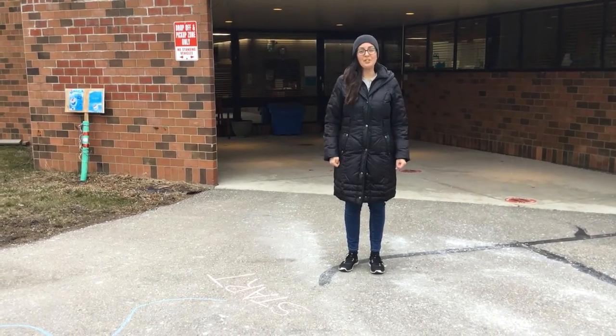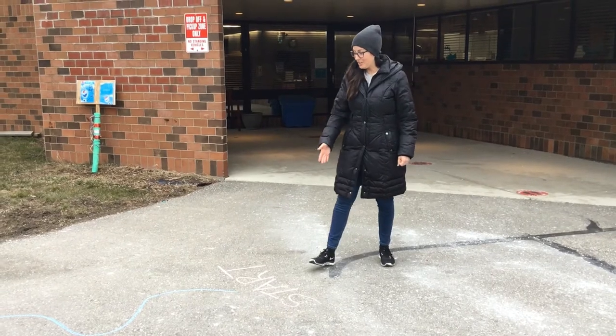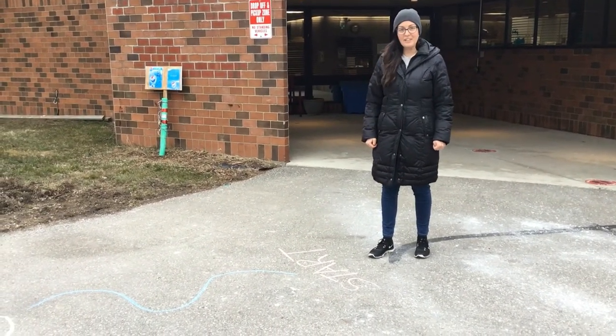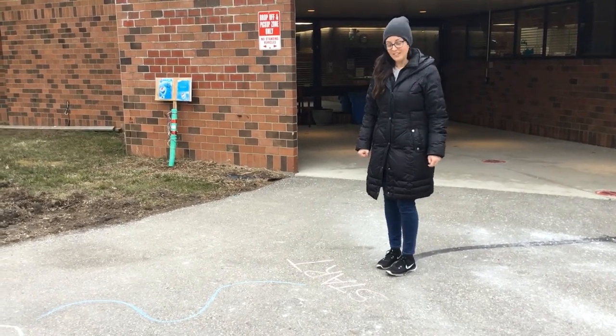Now that we're outside, I'm going to show you what you can do with your chalk. One of the ways you can use your chalk is to make an obstacle course — you can draw anything that you would like. We have an example here, so let's try it out and see how it works.